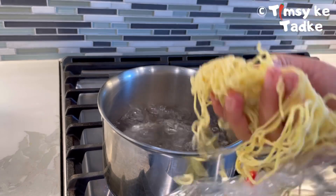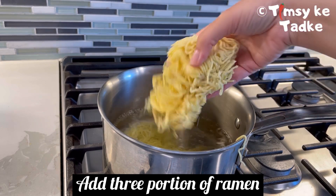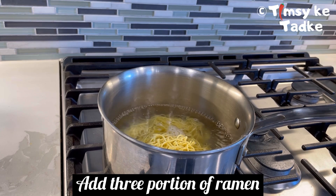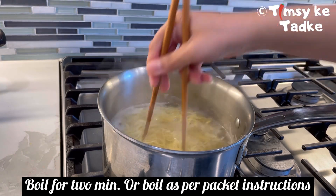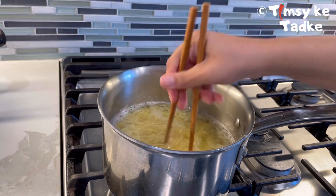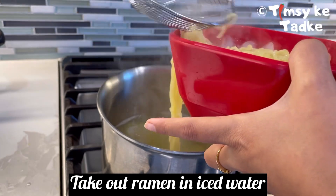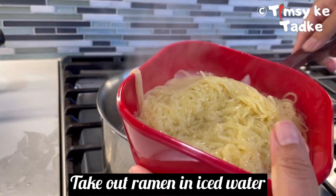I have Japanese ramen noodles here. If you want, use any ramen noodles and follow the package instructions. I have around 3 portions of ramen noodles and this is already pre-boiled — just 2 minutes in water since it is pre-cooked. Remove it from iced water to stop the cooking process. If you are using packet noodles, cook according to the package instructions.